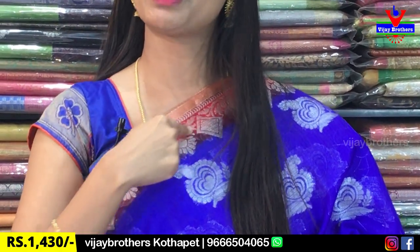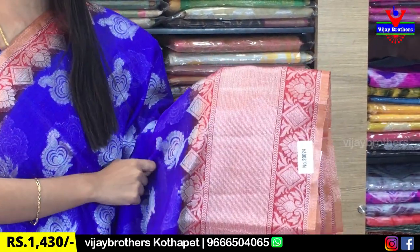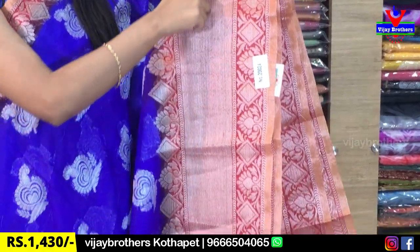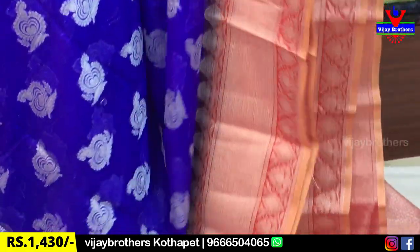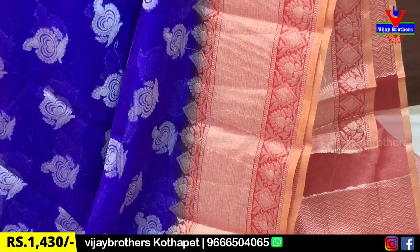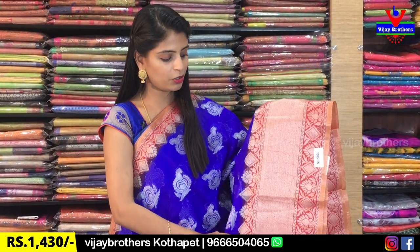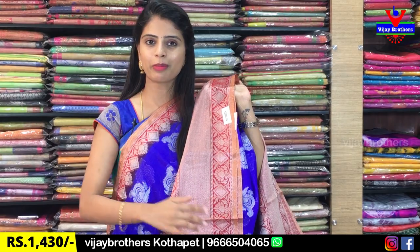We have florals and diamonds with a pino wipe border, and the same border on the other side. There's a 6 to 7 inch border — first a golden piping border, then florals and diamonds, and a silver kuddy body style border, all repeating the same pattern. The saree has a beautiful pleat and body.